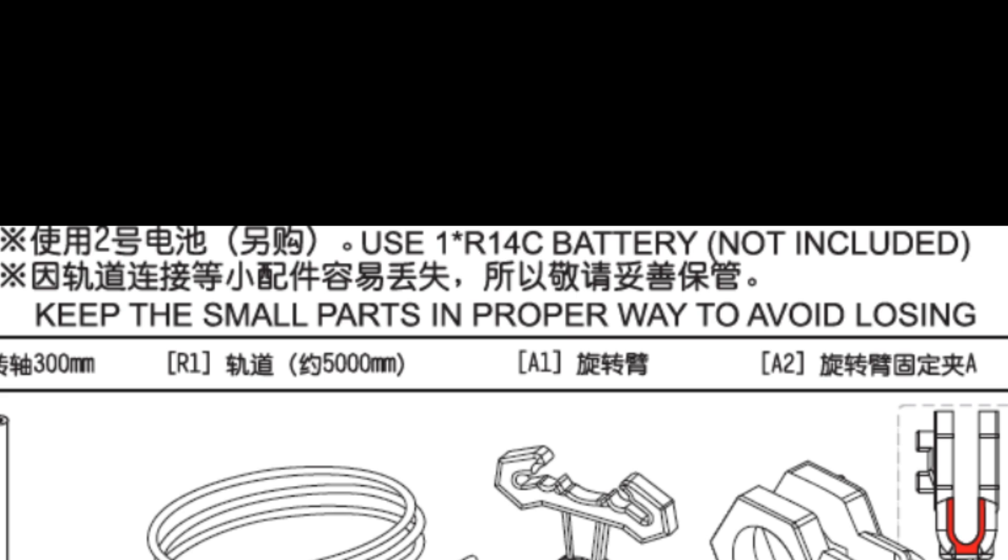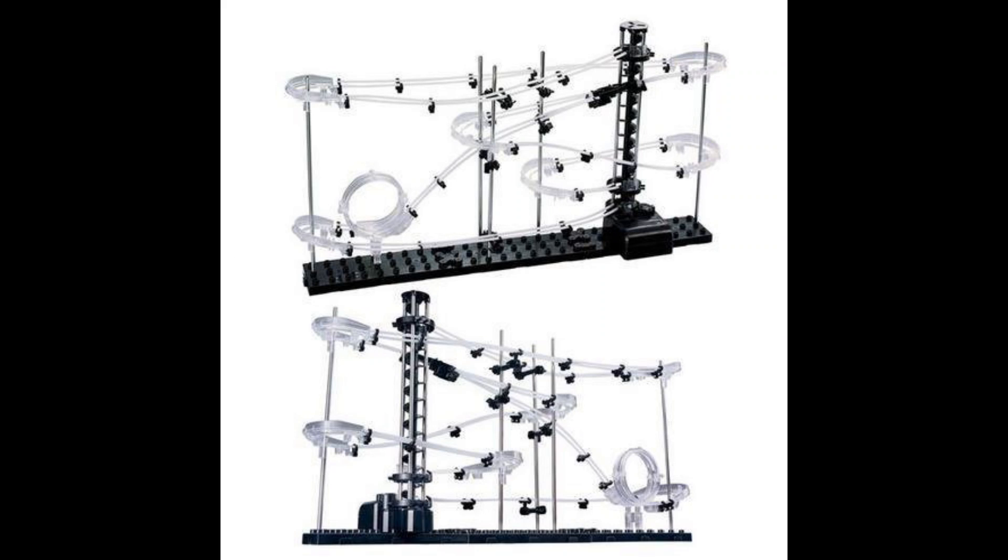And then you'll notice the instructions are written in Chinese. For this kit, they have translated it into English. And a bang-up job they did. 'Keep the small parts in proper way to avoid losing.' But don't mistake this for a simple IKEA instruction set. No, these are raw, gritty, poorly written instructions, which in the end almost makes it better.